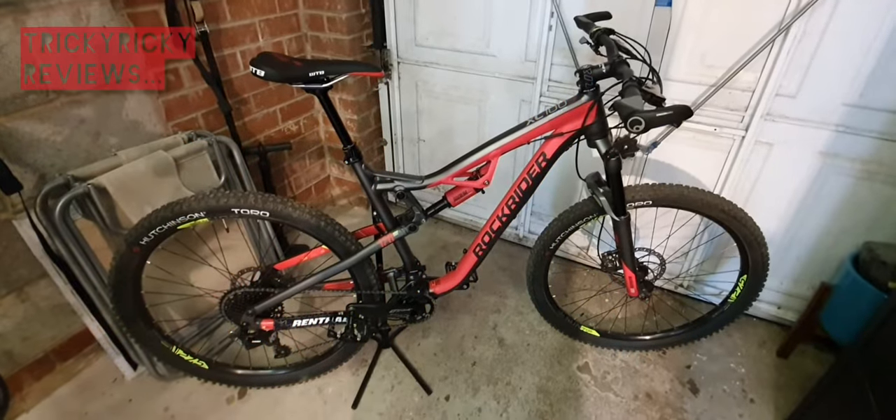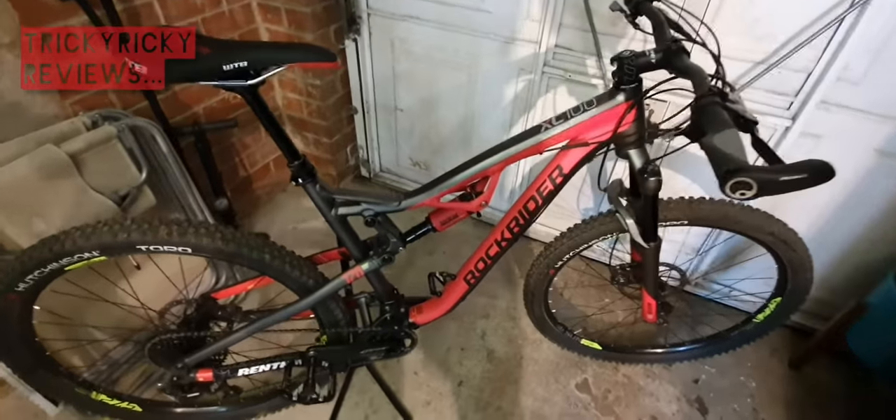What we're going to do is run through the bike - what it came with in terms of components, some small modifications I made to fine-tune my riding position, and a couple of aesthetic changes. Then we'll get out on the trails, edit that into the video, come up with a conclusion, and see what you guys think. Depending on how this goes, maybe I'll do another video after that.